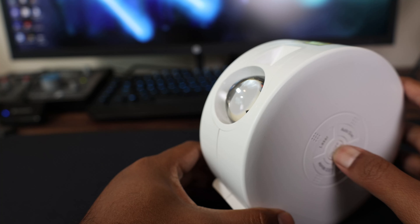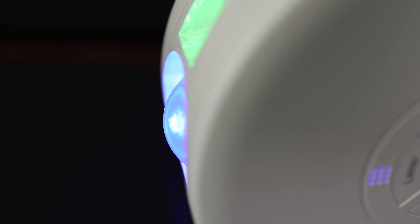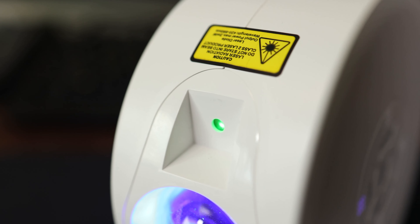Let's talk about how this performs as a starlight or galaxy projector. It actually projects the stars and the galaxy with two separate lenses. The big lens is sort of a fisheye lens that projects the galaxy, and the little one is an actual laser that projects the stars.